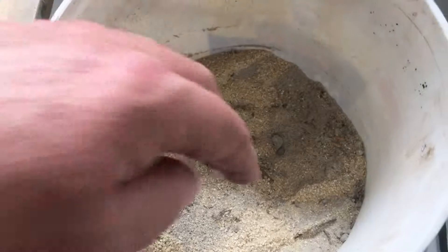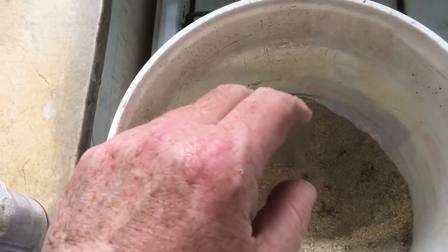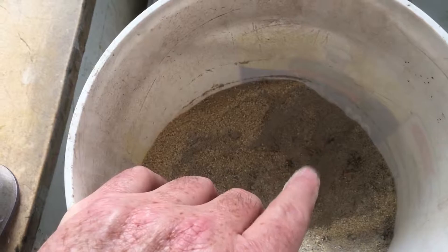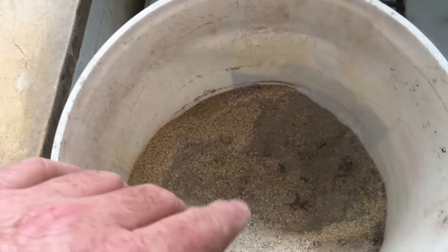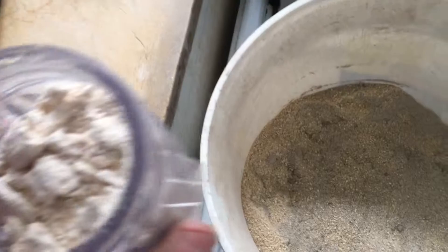I've gone ahead and chopped up some of the quinoa — this was the original coloring. The existing chow has some sand in it, some bread flour, and calcium carbonate. The sand gives it a lot of grit. Now I'm going to add in the chopped quinoa and mix that in.